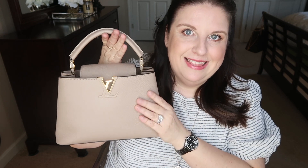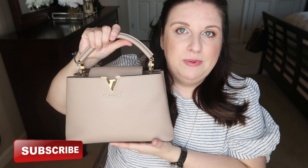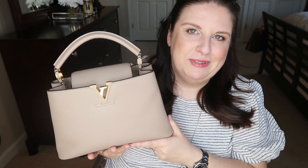Hey guys, welcome back to my channel! Today is a very much requested video. I'm basically going to do what's in my bag — what fits in this beautiful bag. This is the Louis Vuitton Capucines BB. So many of you asked me to do what fits inside this handbag after I unboxed it a few weeks ago. I've been using this a ton, switching between this and my Chloe tote.